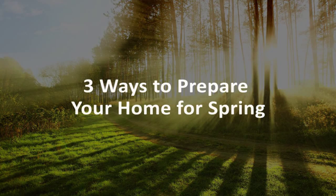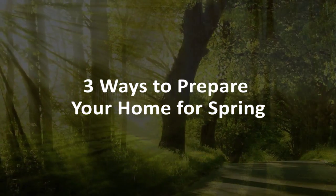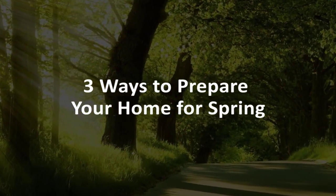We're looking forward to warmer weather, beautiful flowers, and a great spring season. Here are three important tips to prepare your home for spring.